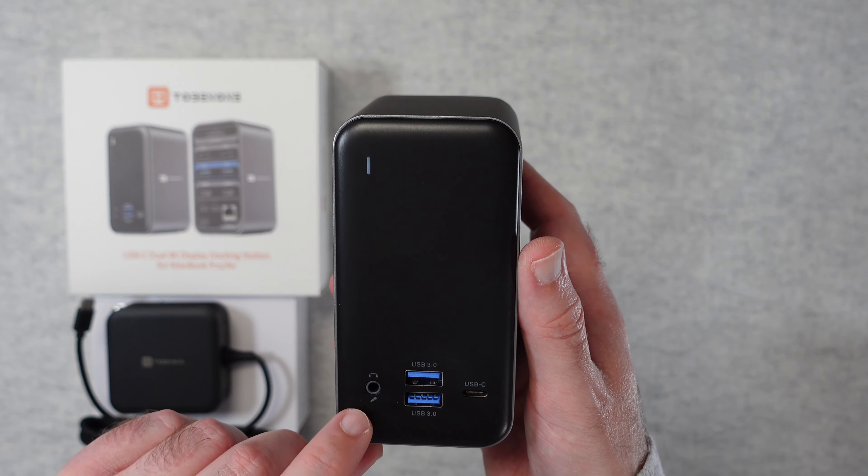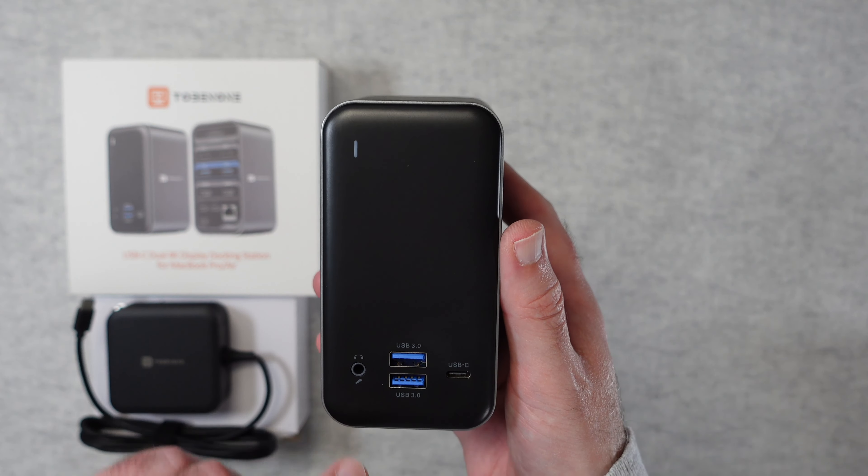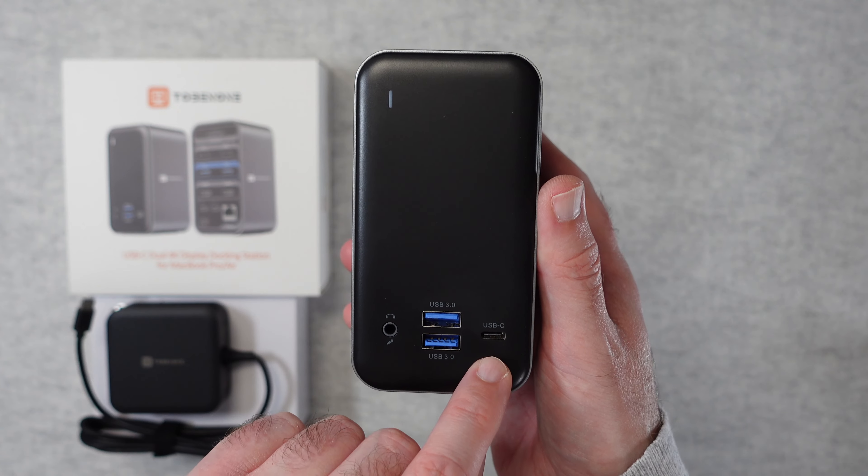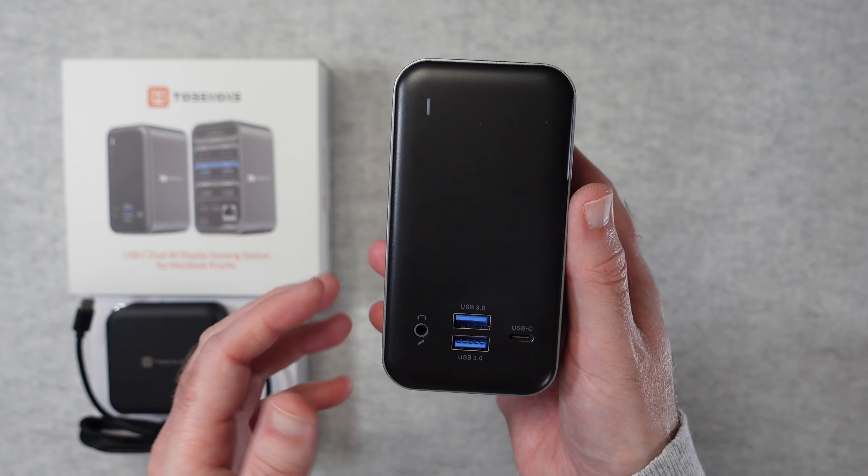On the front we have a headphone or microphone port, two USB 3 ports, and also a USB-C port. So a nice array of ports on the front.